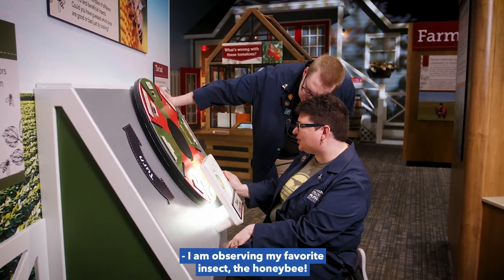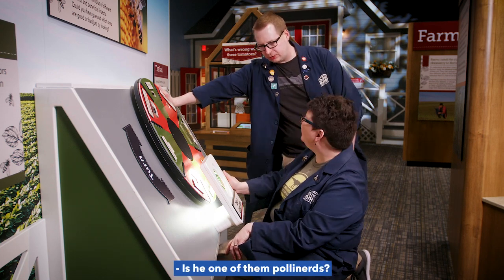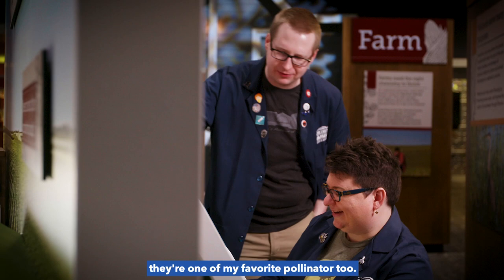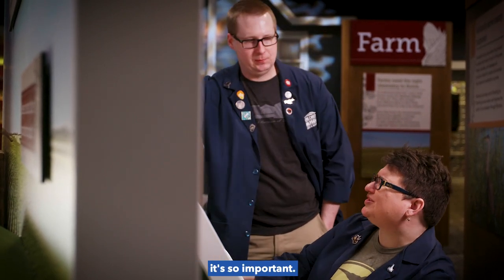Hey Becky, what you looking at? I am observing my favorite insect, the honey bee! So you're one of them pollen nerds? Calm down, I'm just kidding, they're my favorite pollinator too. You know, I wish there was a way for us to explain pollination to the world, it's so important.